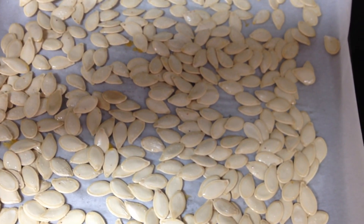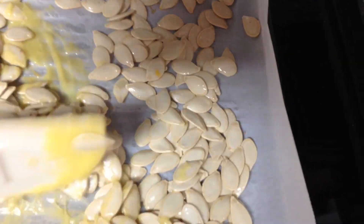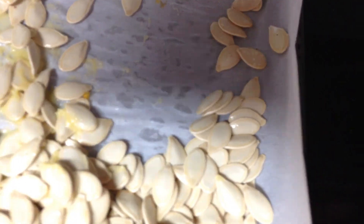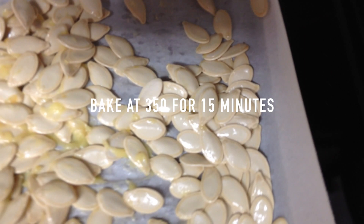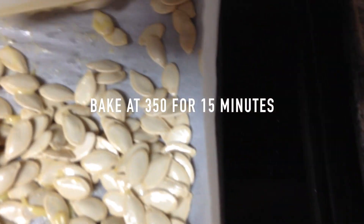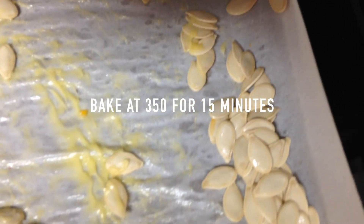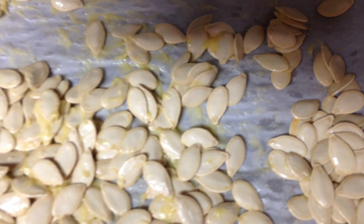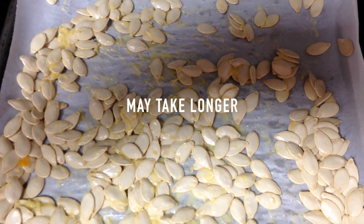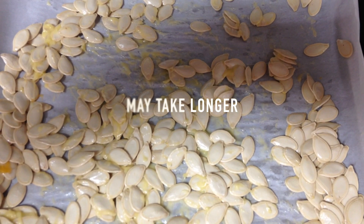I'm just going to spread it and mix the salt and the butter together onto the pumpkin seeds. You just get them all mixed in — the butter and the salt — then spread them back out again, and they'll be ready to go in the oven. Around 15 minutes, you can check; it depends on your oven, it might take a little longer.